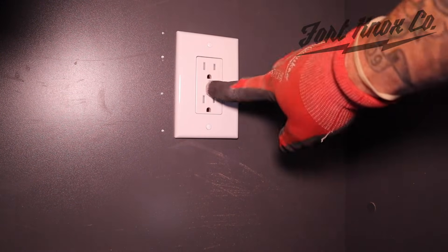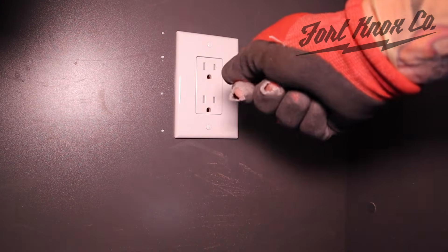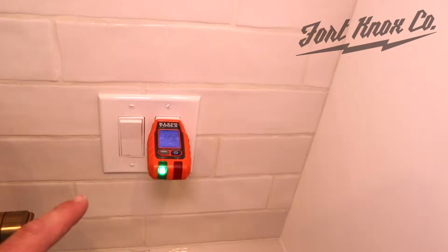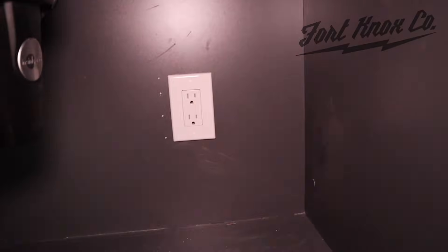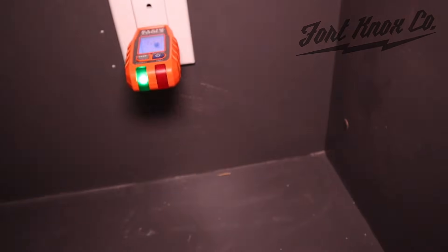Now we're all done. We're going to turn the power back on and check both outlets with our little circuit tester to make sure all the work is done right. We got the power turned back on — we're reading 120, 122 volts. We can go down here and check the new one — looks like we're good, we're getting a full reading.